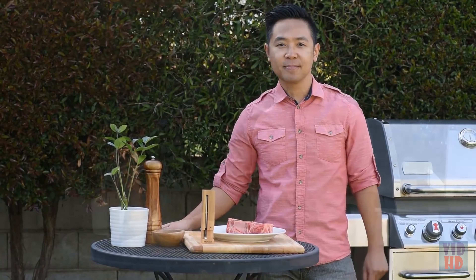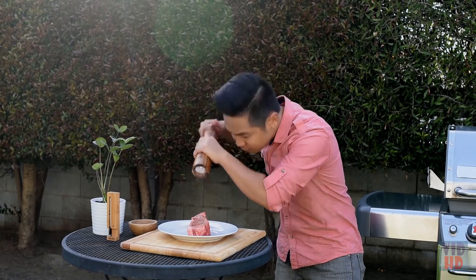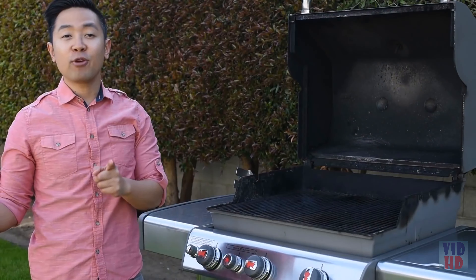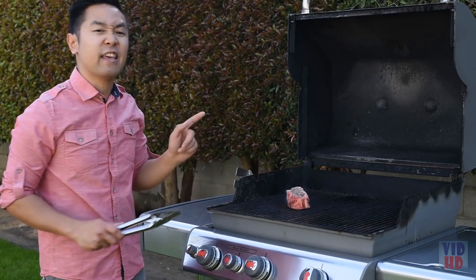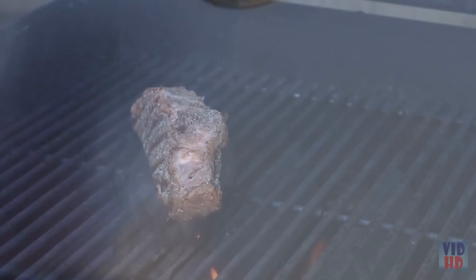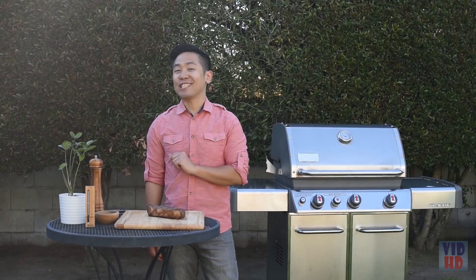Cooking food to perfection is easy with the digital meat thermometer from Accurite. It lets you monitor internal food temperature even while the oven door or grill lid is closed. The thermometer features a stainless steel probe with a three-foot-long cord heat-resistant up to 700 degrees, USDA recommended temperature presets for seven types of meat and fish, and alerts you when your desired temperature is reached.